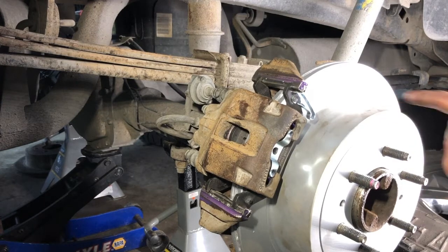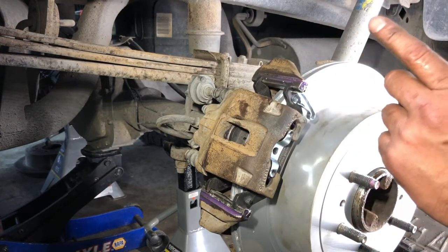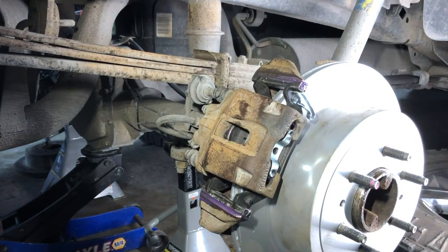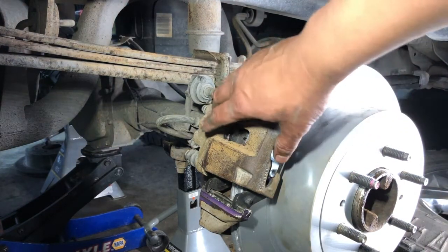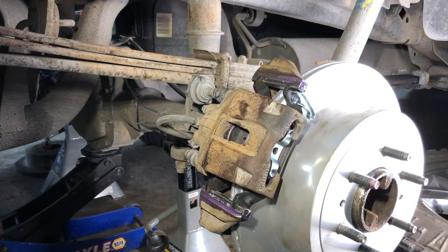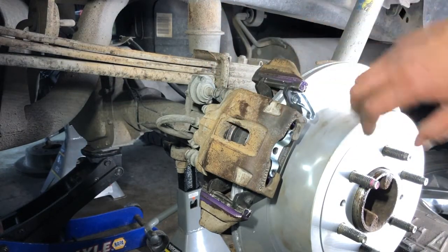I'll take a little brake cleaner and clean off my fingerprints from the brake rotor. Then one of the most important steps: pump the brake pedal to make the piston come out and self-adjust to the new rotor. I'll keep the camera rolling so you can even see the piston come out. Now the piston has expanded out and self-adjusted to the rotor.